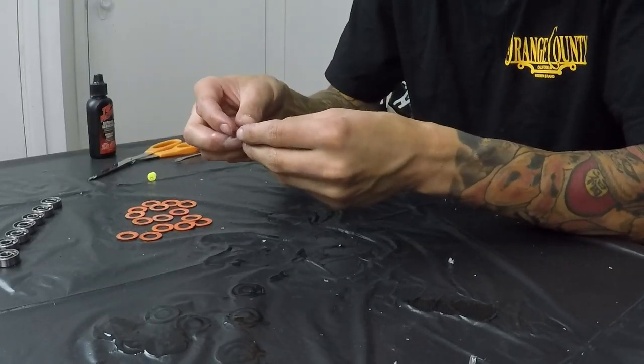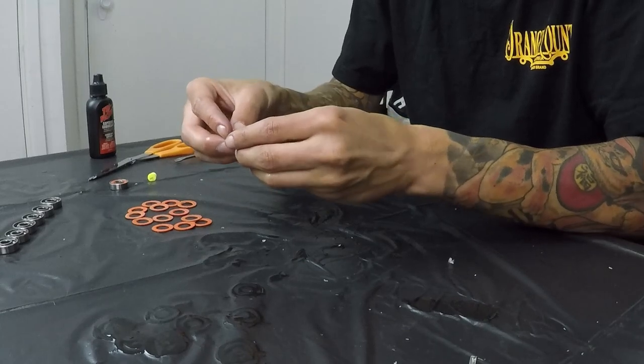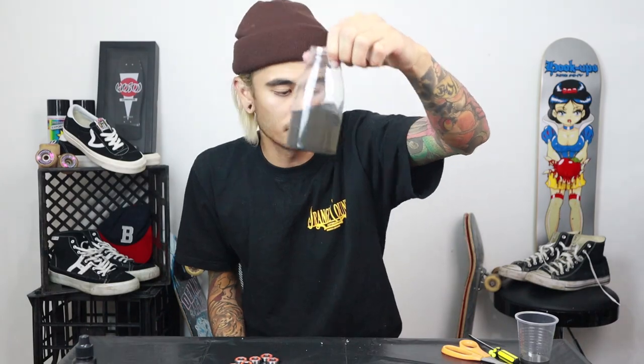Once you've done that, grab a bearing, grab a case and start popping them back in. It doesn't take much effort — make sure you put the right side out so the cases ride on the outside. Just a little push and it'll click in. Go through and put your cases back onto all your bearings. A key thing to remember: definitely wipe down your bearings once they come out of the cleaner because you don't want all that dirty, rotten filth staying on your bearings.